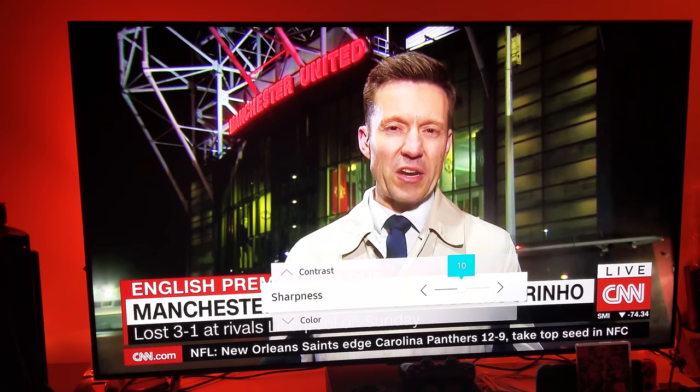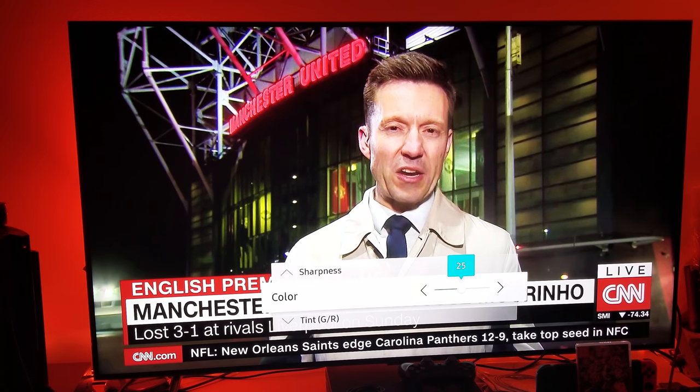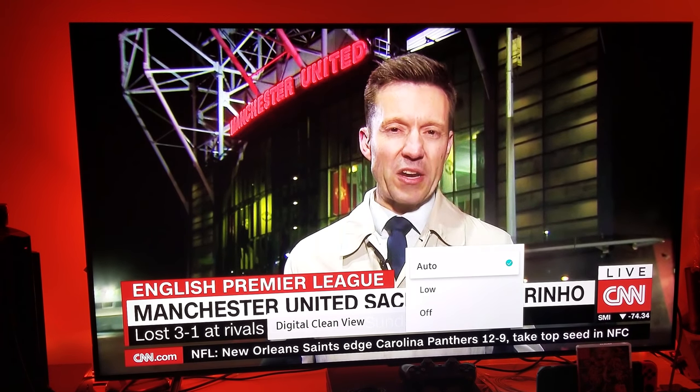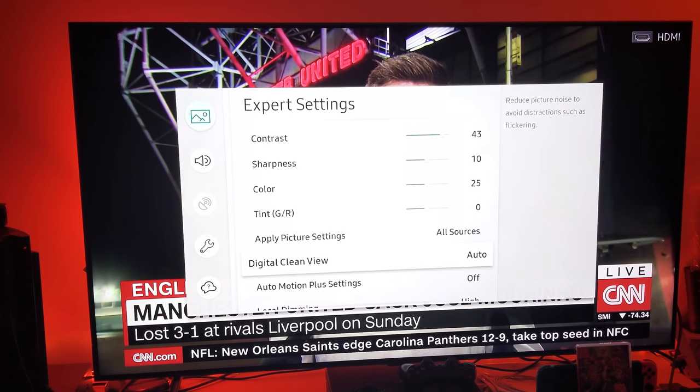Set color to 25. Now the important part: Digital Clean View — you want to leave this on Automatic at all times, especially when watching cable TV. This helps smooth out the noise you might be getting from 720p or 1080i interlaced signals. Some channels use 1080i, some use 720p for broadcast.